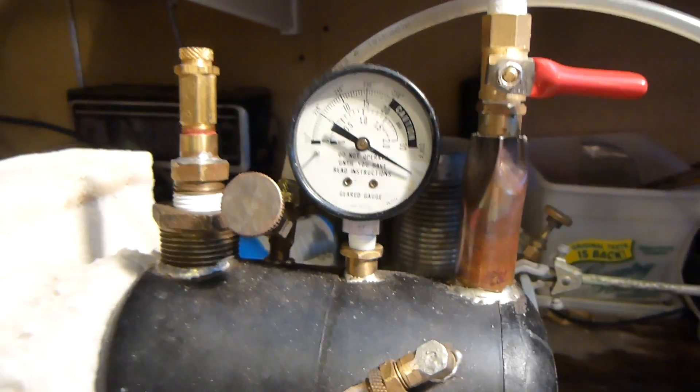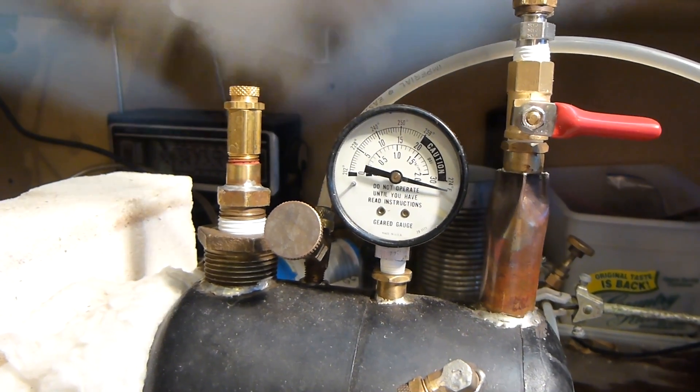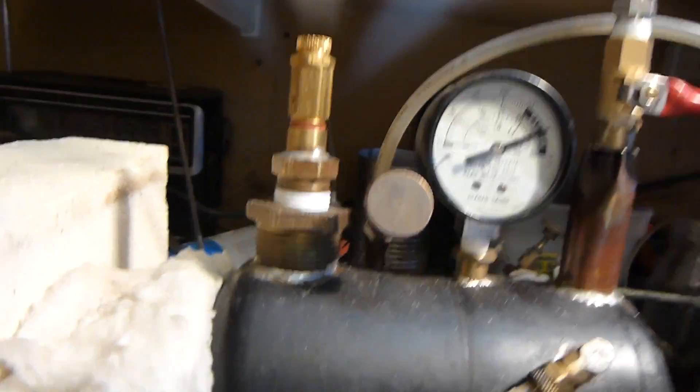The other thing I don't like about the pressure relief valve is that it's kind of unpredictable — it seems to blow at different pressures sometimes, and then it just stays open like that. So it's probably not going to work as-is; I'll have to redesign that a little bit.